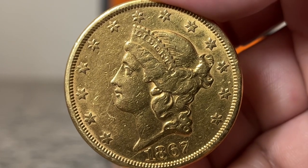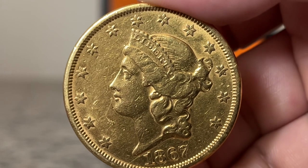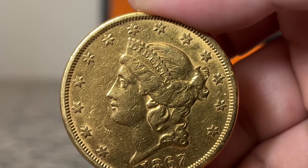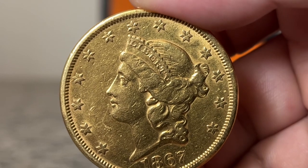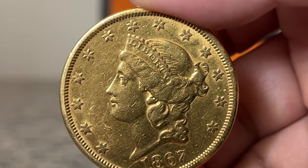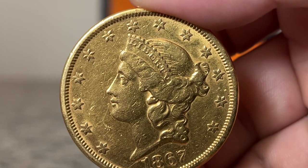Let's examine both coins and determine where we can find evidence of cleaning. First, there are hairline scratches all over the 67. These small lines are signs of cleaning and they look unnatural — that's a telltale sign of cleaned coins.